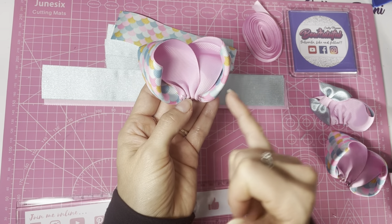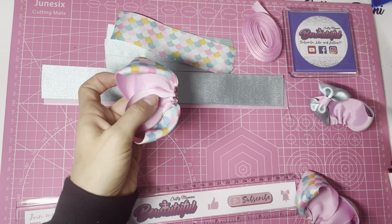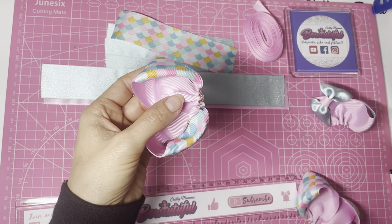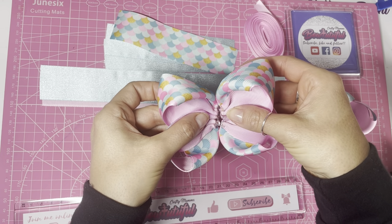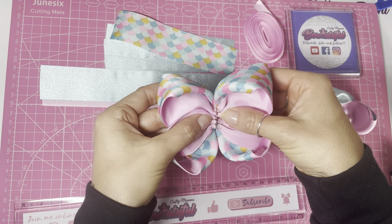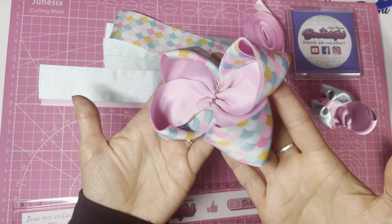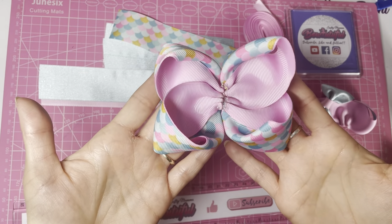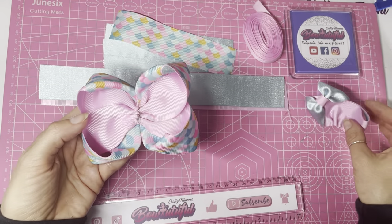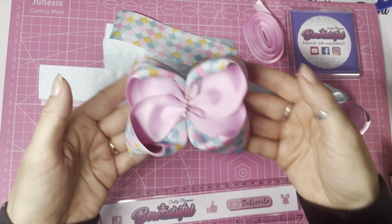Shape it up so the bits curl round and in. We're now ready to glue the two halves together — that is our base bow done. Place some glue on the center, line them up, and hold in place until the glue sets. This bow is called the Amora Poema: 'amora' translates to blackberry and 'poema' to poem in English.